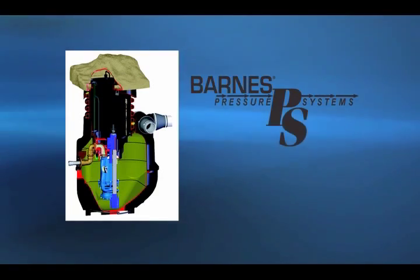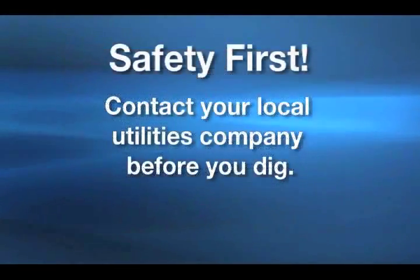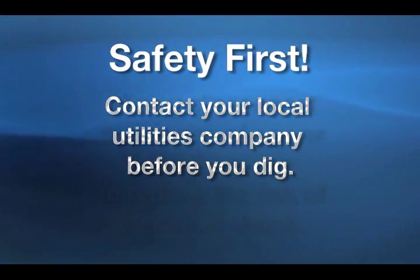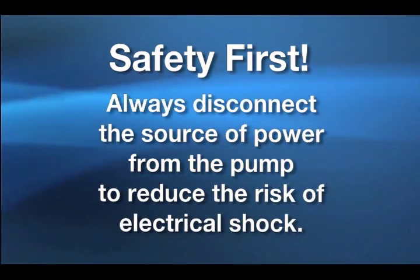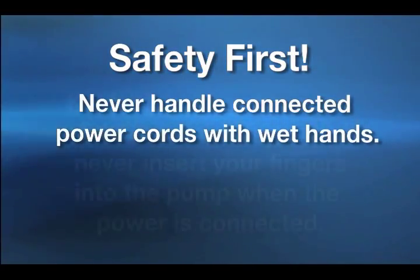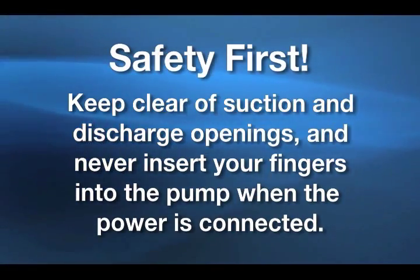So if you're ready to begin, let's get started. Your safety comes first, so make sure you read the Safety First section of the manual before you begin. Be sure to contact your local utilities company before you dig. Always disconnect the source of power from the pump to reduce the risk of electrical shock. Never handle connected power cords with wet hands. Keep clear of suction and discharge openings, and never insert your fingers into the pump when the power is connected.